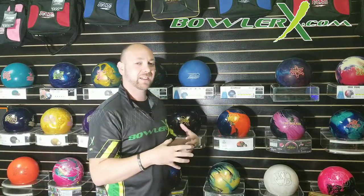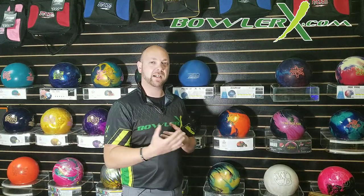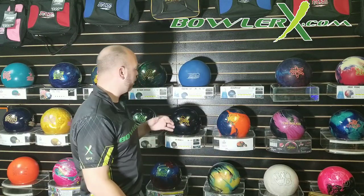Find a solid cover stock bowling ball on BowlerX.com. And when you're looking for something a little bit cleaner down lane — when the lanes start to break down and that solid cover stock is starting to see the lane a little too quick and it's hooking up high through the face — you need to find something a little bit cleaner. You want to go to more like a pearl.